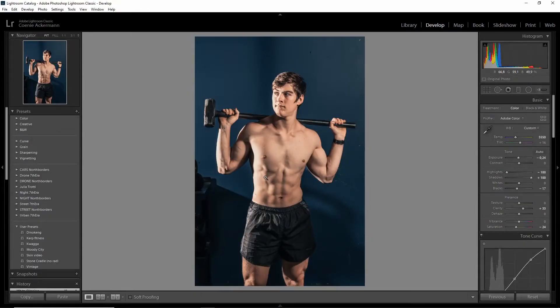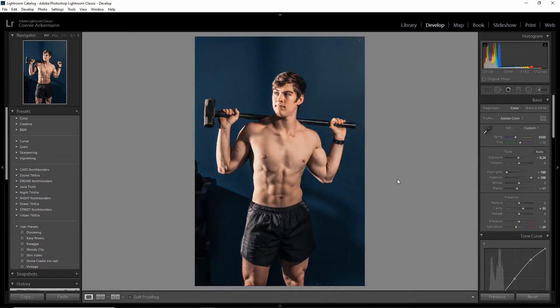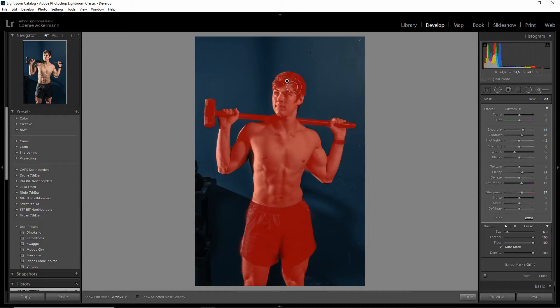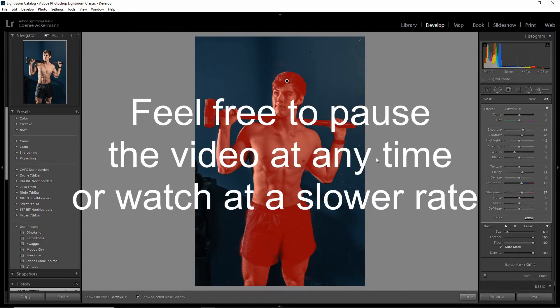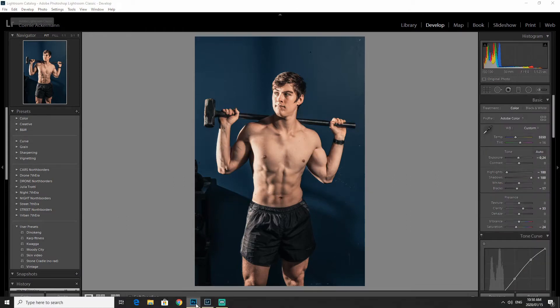Before we get into the retouch in Photoshop, I just want to show you a quick before and after — this is just after the Lightroom edit. I am working on some presets that are going to become available later this year, so stick around for that if you're interested — they're going to be on sale and free. A trick I can give you is to use the paintbrush tool: brush over the subject and then adjust the settings on the side to increase the clarity and exposure a bit to enhance the picture.